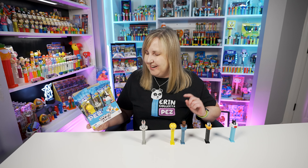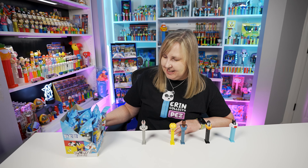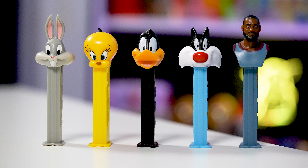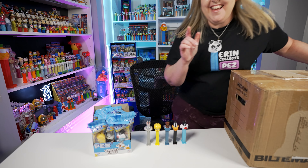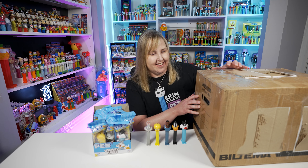So just counting what I got here in the box: I got six Bugs Bunnies, three Tweety Birds, two Daffy Ducks, and only one Sylvester. I'm glad I bought the two extra outside this box — now I can put all these back and I have a complete set again. I'm probably going to keep this one up here behind me in the studio, since Bugs Bunny was my first PEZ that started my collection. Do you have a favorite here? I'm going to have to say Bugs Bunny, but they're all super nice. I really like the design, especially the animal characters. These are available on PEZ.com and also on PEZ.at, which is the PEZ International website.